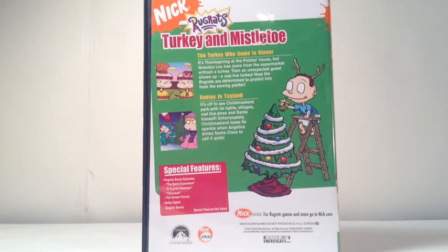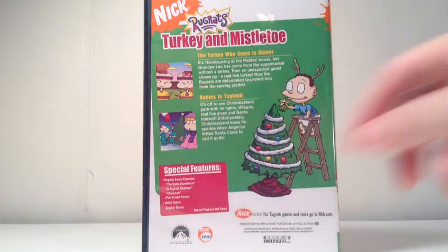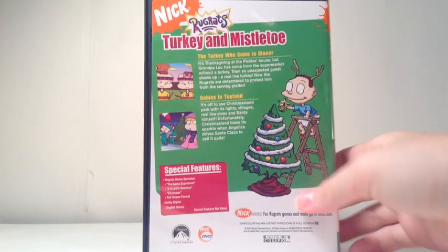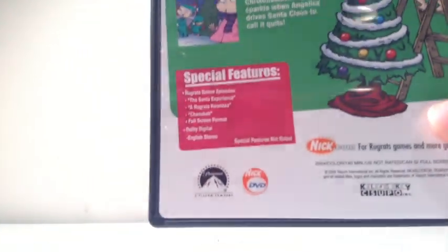I hope it airs again this year. Then you get three bonus episodes, which are The Santa Experience, Kwanzaa, and Hanukkah. You may not be able to see that, so I'll bring that closer.